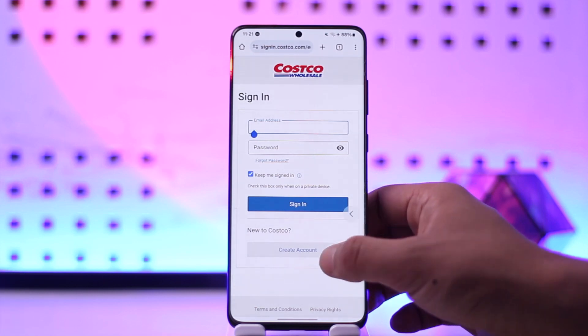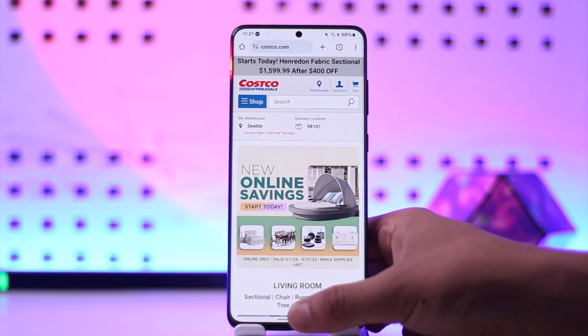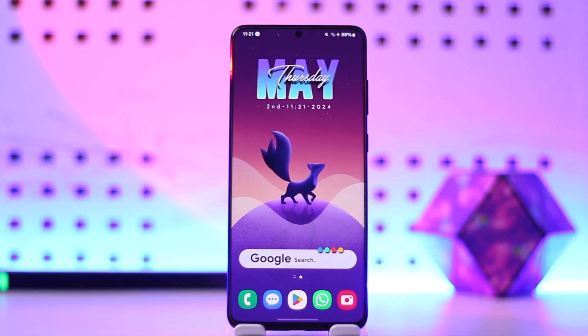You can also check the reward balance by downloading the Costco app and viewing the earnings under My Wallet, then selecting the 2% reward only. This way you should be able to check your Costco rewards.